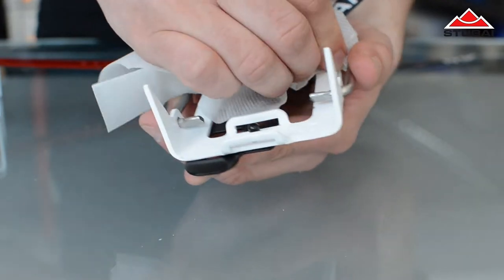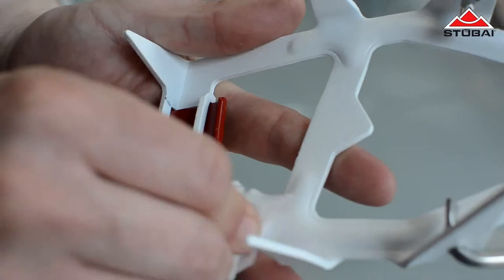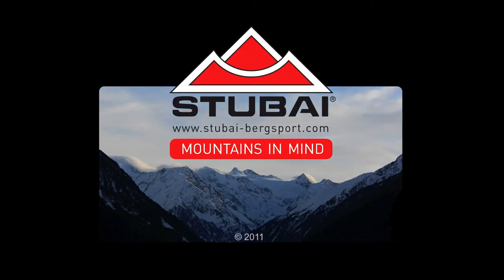So now your crampons are ready again for you to fit your new Stubai Stick-On anti-balling plates. Berg Heil and we'll see you next time on Stubai Mountaineering TV.